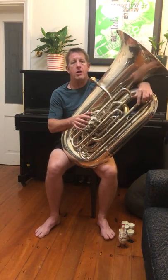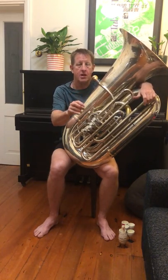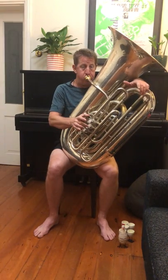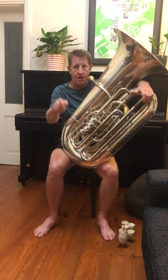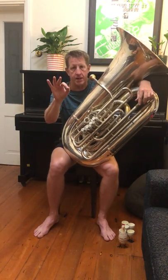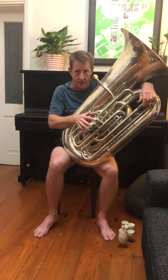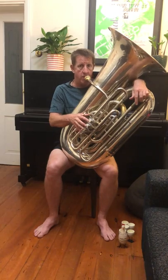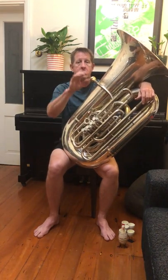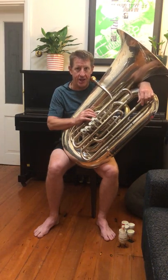Now pause the video and do the same on B, B flat, or for felt loud if you're playing an instrument in another key. Do your descending scales on each note down to the last one on the fourth bell. Pause the video and we'll come back for one more exercise and a little life coaching chat.